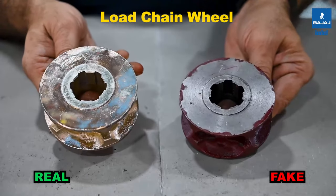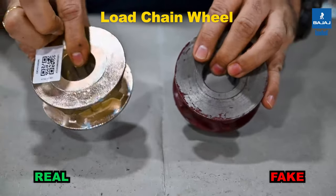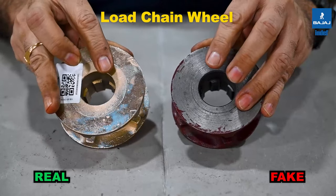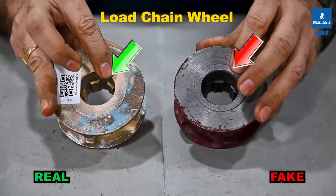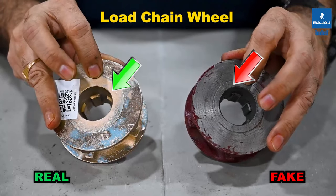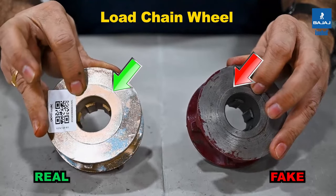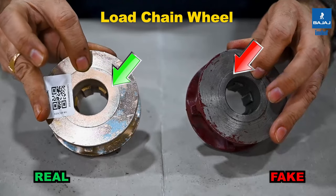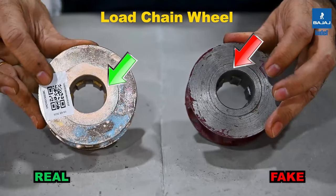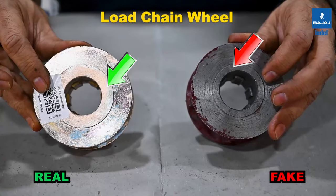Look at the machining of the bores of the load chain wheel — these are also distinguishing factors. In the duplicate, the braking area where the brake discs are fixed is of a reduced size, while in the INDEF-P the brake disc mounting diameter is larger. A QR code is also pasted on the INDEF-P load chain wheel to confirm it as a genuine part.